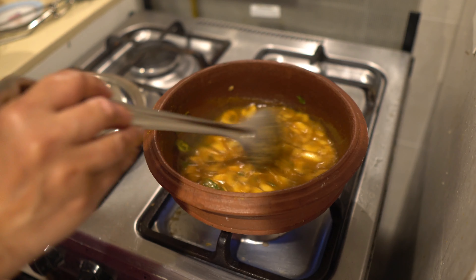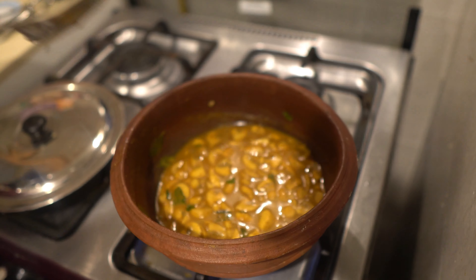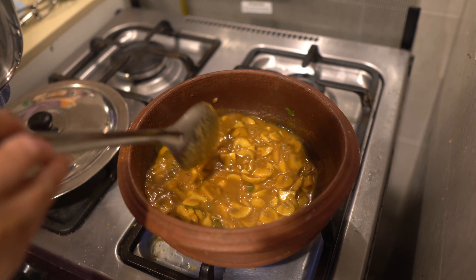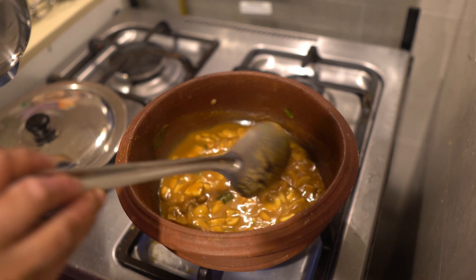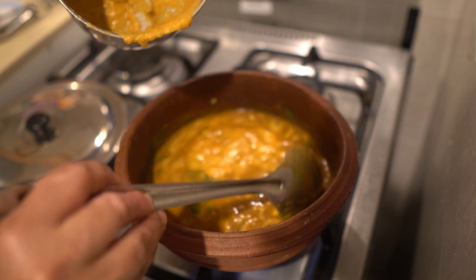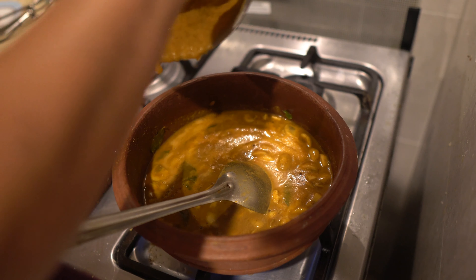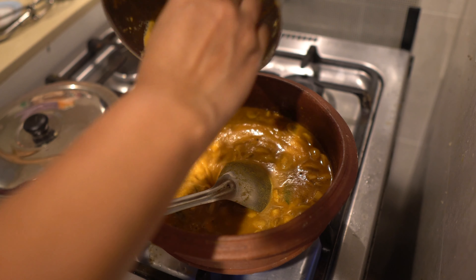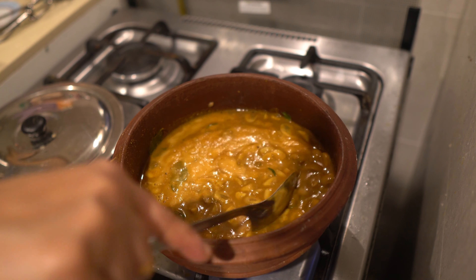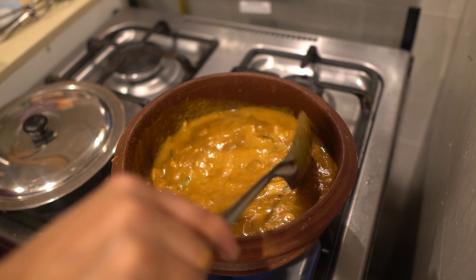This is now cooked. I'll give you the sauce. Now I'm going to add the sauce. You can add the sauce to the sauce. So we are going to add the sauce.